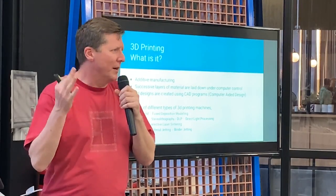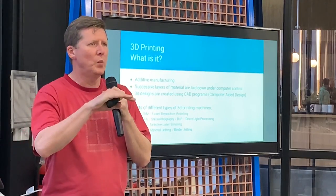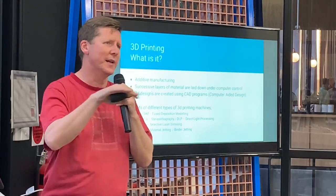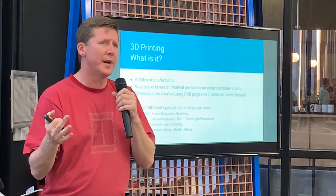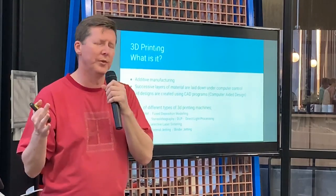So what's 3D printing? We're basically talking about additive manufacturing. It's basically where you progressively add material in layers to build up a 3D object in the world. The designs are generally created on 3D CAD software, and there's a large number of those available.